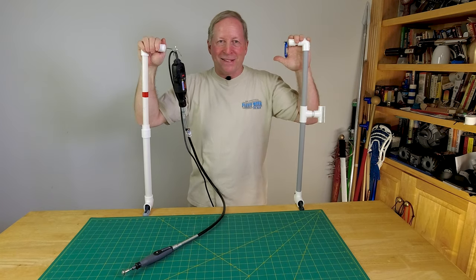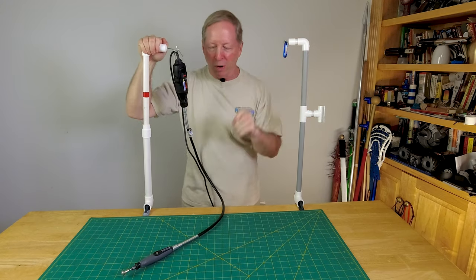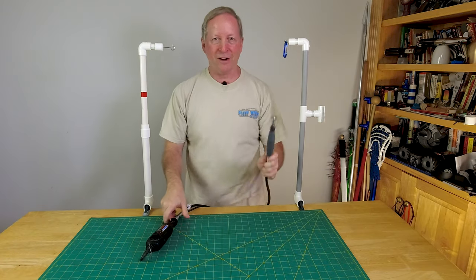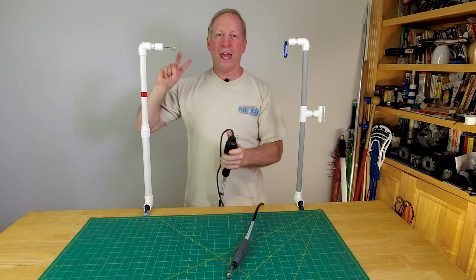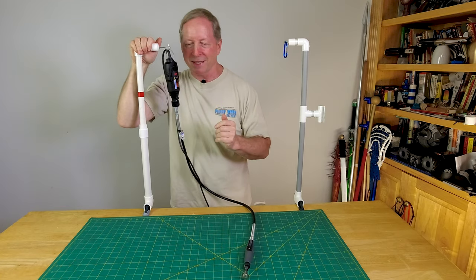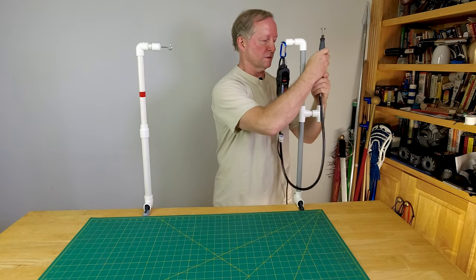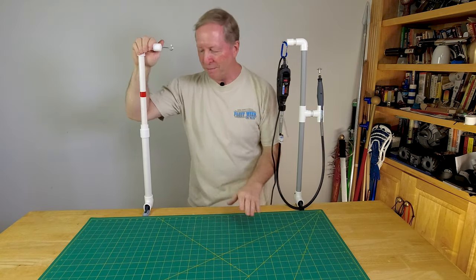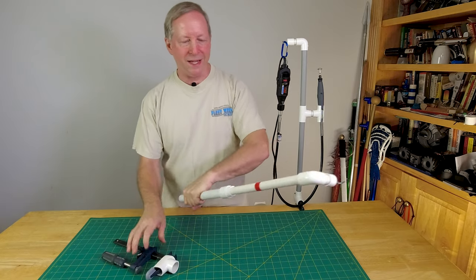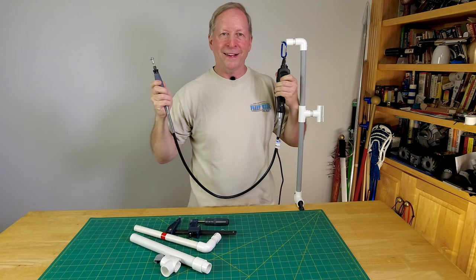Today we're making Dremel stands. I looked all over trying to find one that would work because I got this great extension, but it doesn't really work when it's down here like this. So I came up with two different designs that are better than anything you can buy. This is the basic design and this is the more deluxe version with a little holder. They both cost around five dollars and are quick and easy to disassemble.